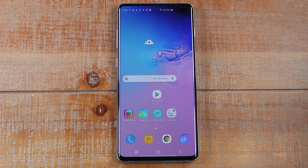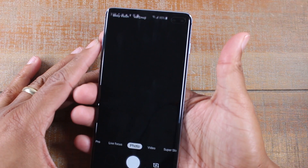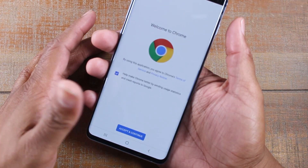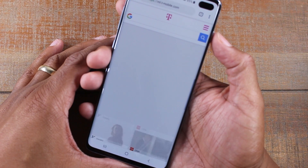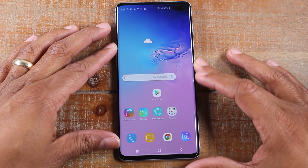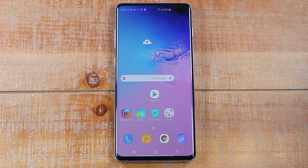Our next tip is launching the camera right from your power button. All you've got to do if you ever want to launch your camera is hit the power button twice. It'll automatically turn the screen on and launch the camera. This also works if you're in another app — say you're on Google Chrome Googling something and all of a sudden you want to take a picture, hit that button twice and it'll automatically kick over to the camera. So you never miss a moment. I use that all the time.